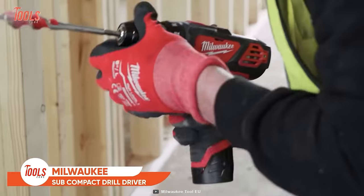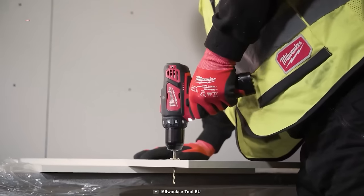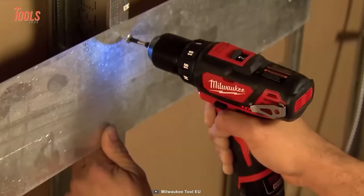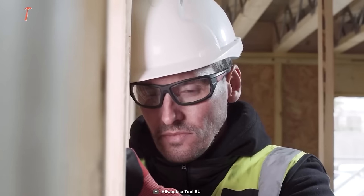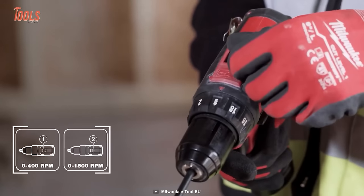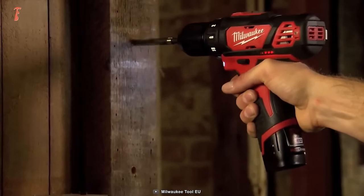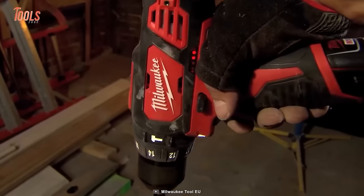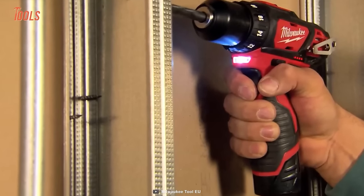Milwaukee's Subcompact Drill Driver comes in a smaller size yet delivers sufficient power for all light-to-medium duty jobs. It features a new and improved metal chuck for versatility, a drilling capacity of up to 22mm in wood and 10mm in metal, an 18-position clutch for desired outcomes on every project, an interchangeable belt clip for convenient carrying, and a built-in LED for proper illumination in low light conditions.